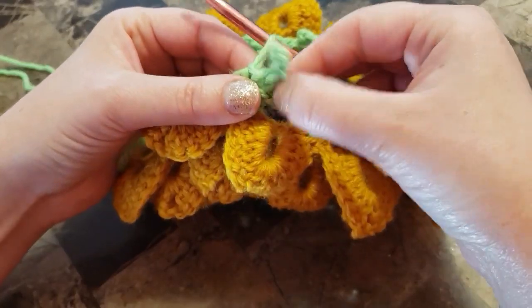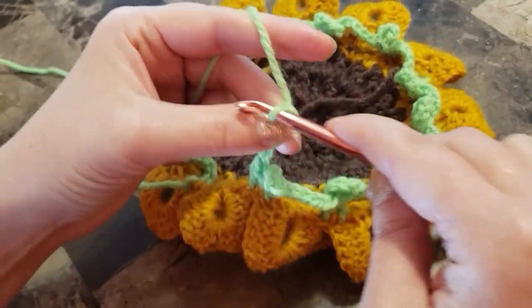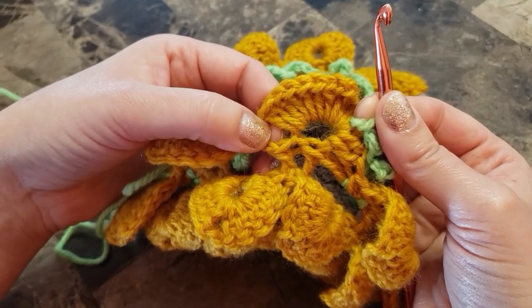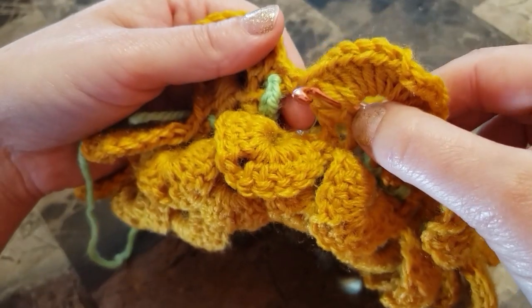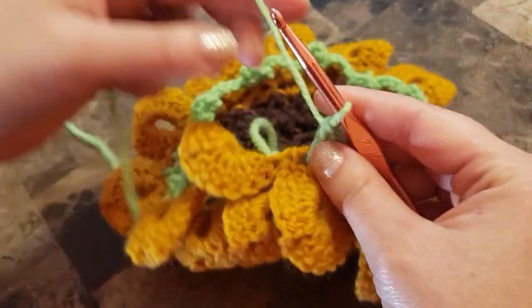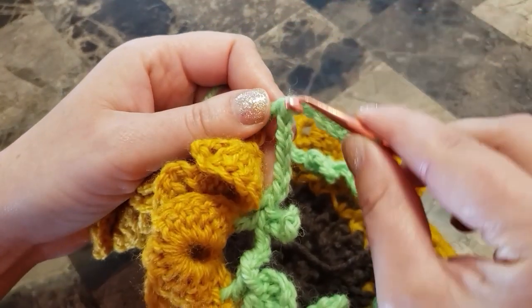This is my picot. Chain five, yarn over, find the end of your petal from the back, one double crochet. Chain seven and join.